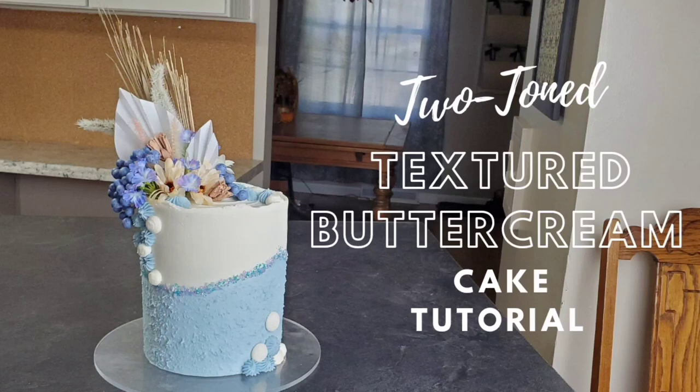Hi everybody! Welcome back to Sophistic Cakes by Mary. For this video I'm going to show you how I made this two-toned textured buttercream cake. I also made some rice paper fans and a combination of some dried flowers and some artificial flowers that I had. So if this sounds like something you'd like to see, please stick around and we'll get right to it after the intro.